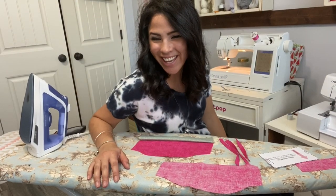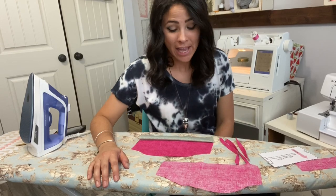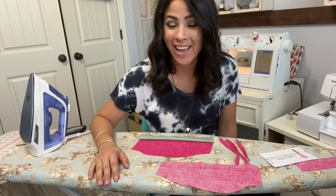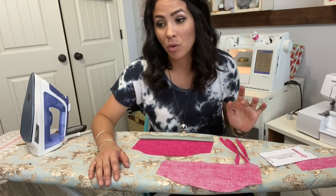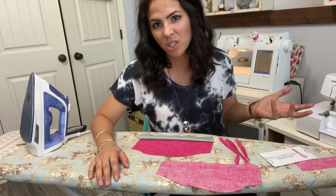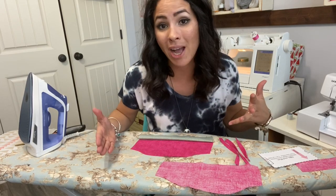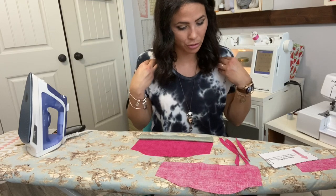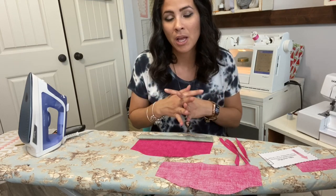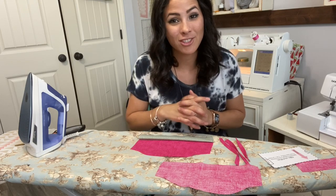Hi friends, it's Deanna here. Today we are making the Believe in Magic dress — a woven dress! I love working with woven. The really good thing about woven is that you mostly use your sewing machine. I will do some serging because I love my serger, but if you don't have a serger this is perfect. It's got cute little straps and some gathered bottom so it's super cute.